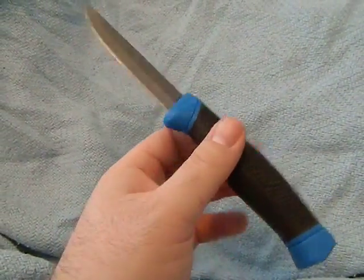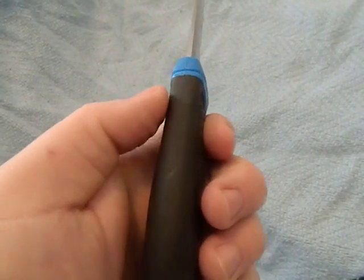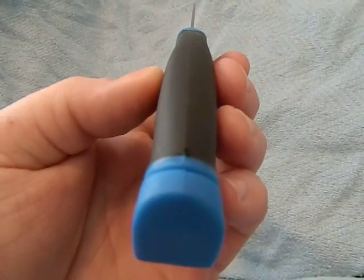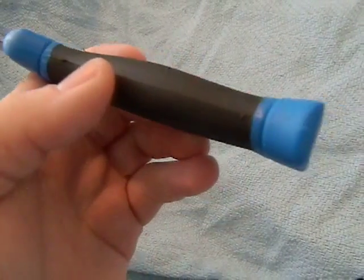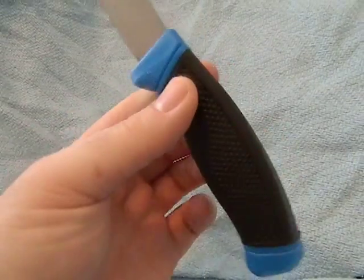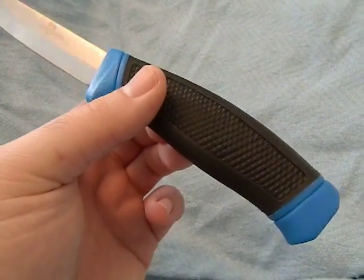Dimension-wise and weight-wise this is a Mora Clipper. The handle is pretty much identical. As you can see, the handle is two pieces — you can see the seam running down the length of it — so it's a two-piece handle that was glued on. There's that slight possibility it could fall apart on you, basically.